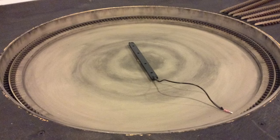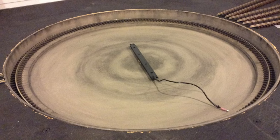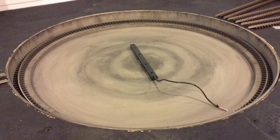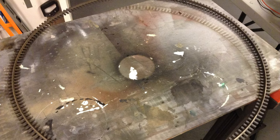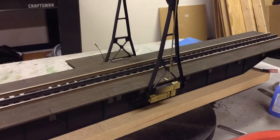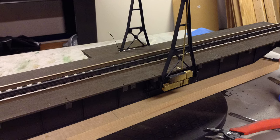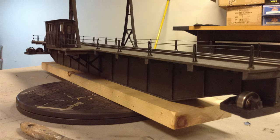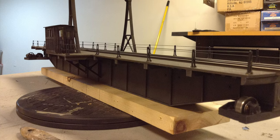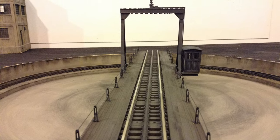Here are some progress shots of the Millhouse River turntable construction. I was finally able to get to work on it around November 2015. I'm painting the pit rails and assembling the bridge here — part of the bridge comes pre-assembled, which is pretty nice. It's just a matter of getting the details on, painting it, and weathering it, and getting it integrated into the layout.